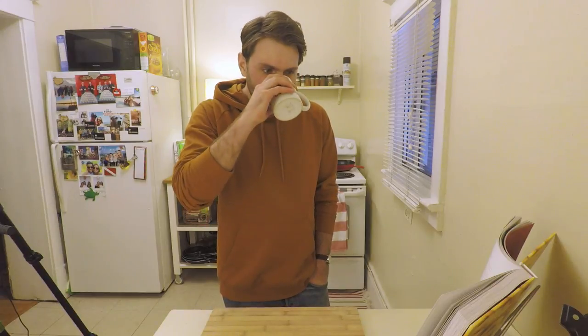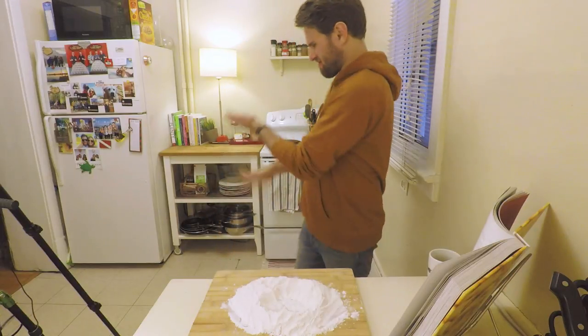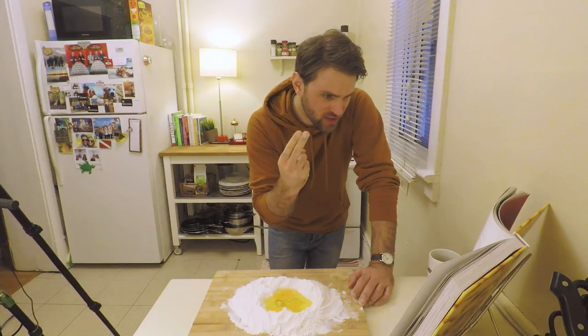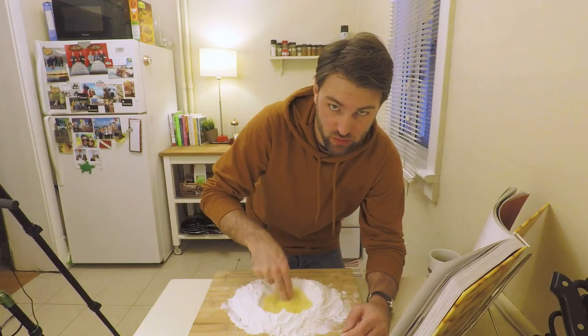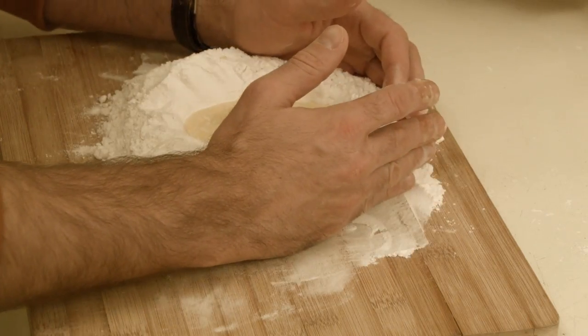Form the flour into a well. With the index and middle finger, whisk the eggs. Gradually draw in flour from the sides of the well until the eggs have been absorbed by the flour.